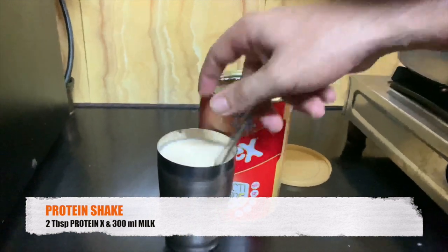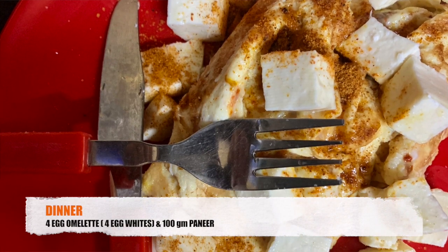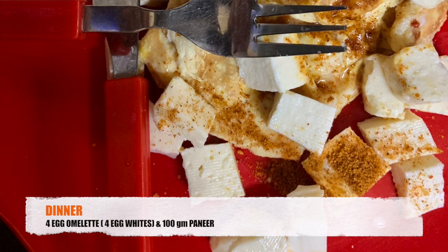During dinner, I am again taking omelette and paneer. For the omelette I will use 4 egg whites with no yolk, and the paneer will be 100 grams. From this meal I will get around 36 grams of protein, fats around 20 to 22 grams, and carbs around 22 grams.